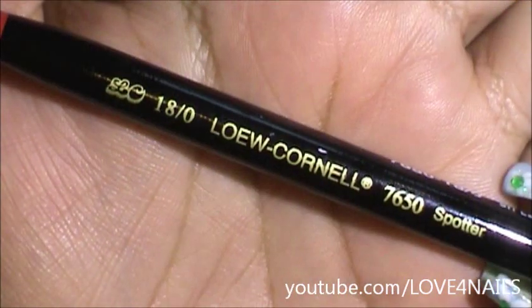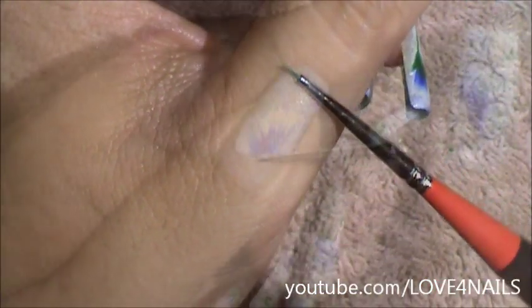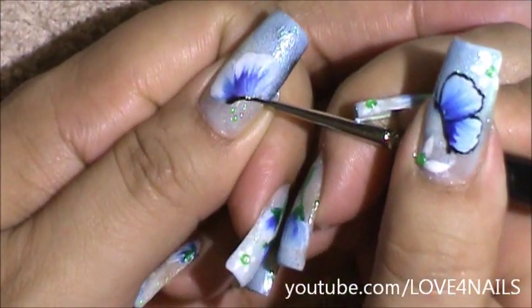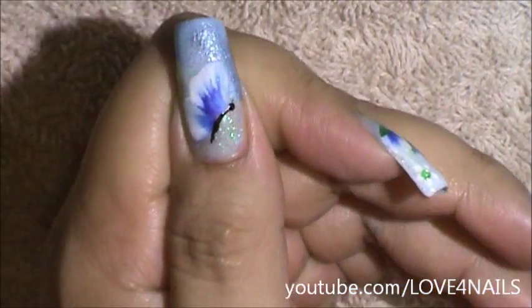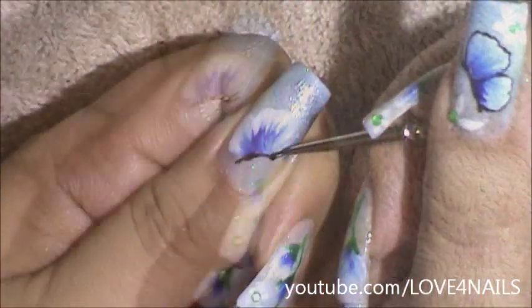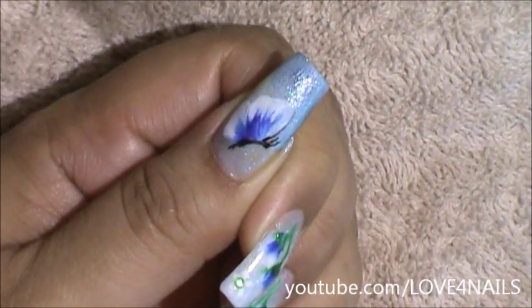Now using a different brush to create the little butterfly body and outline the wings, I'm going to start with the little body and give it a little rounded tip for the head. On the bottom part I'm just going to give it a little tip. Now I'm going to go in and paint the little antennas. Now it's time to begin outlining the butterfly wings.